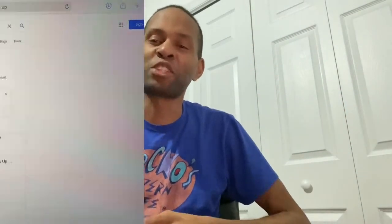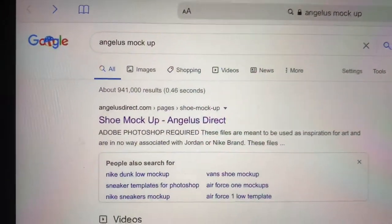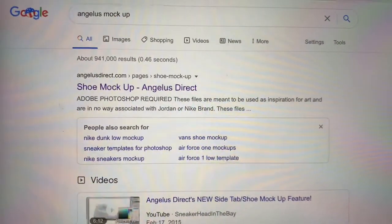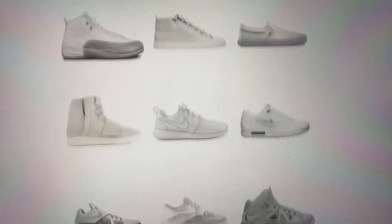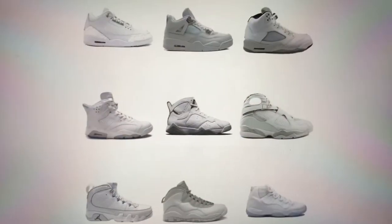Here's what you want to do: type in 'Angelus mockup' just like that, or you can go to angelusdirect.com and they have a dropdown where you can go to shoe mockup. Click on that and they have several all-white Jordans and other shoes that you can color. They had Timberlands on there too. We're going to be doing a pair of Jordan Sixes.